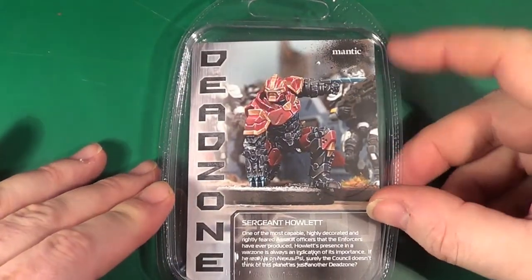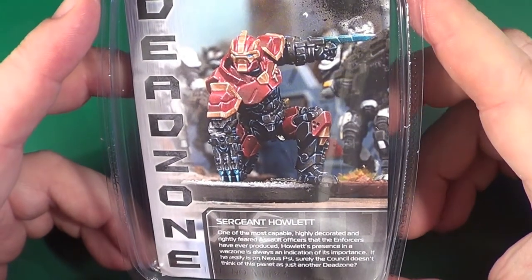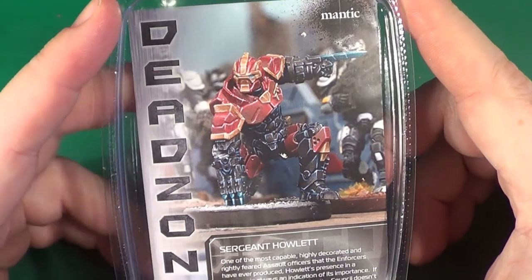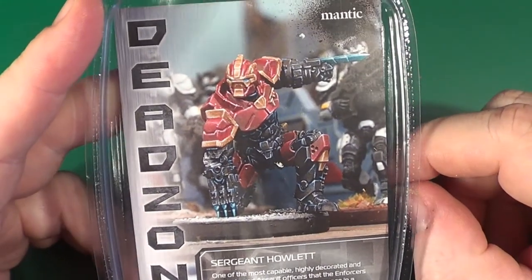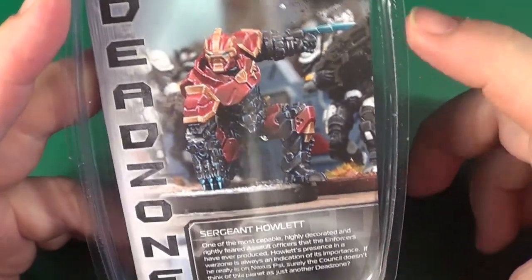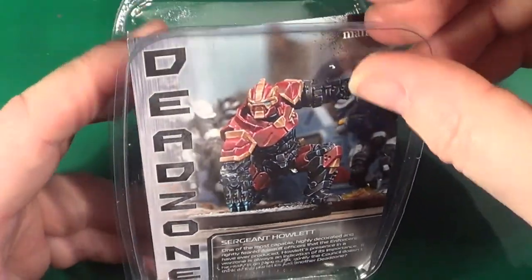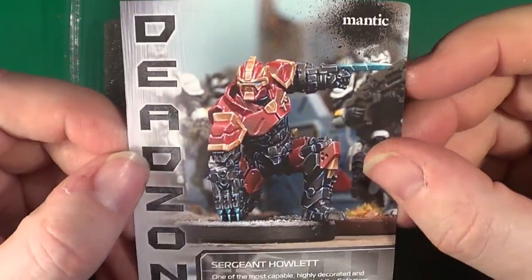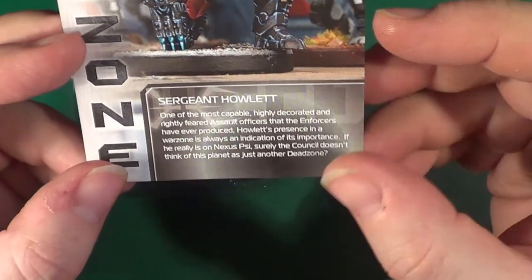Well here we go, we've got Surgeon's Howlet here. That's how it looks. Very, very reminiscent of — my Asterians. Guess who's not getting painted red, gold and black? Yes, this fella. As I say on the picture, we have a little bit about him.